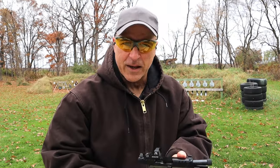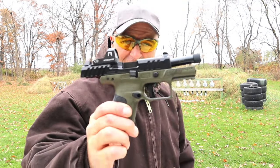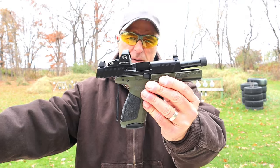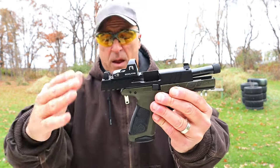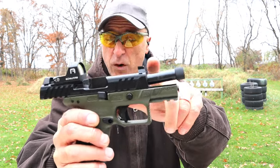Hey there friends, thanks for checking in at Rider's Range. I have the new Beretta APX A1 Compact Tactical. They put this out a couple weeks ago — you may have seen it online. It is out there for sale. It is a model of the full size, but they made it compact with a four and a quarter inch threaded barrel.